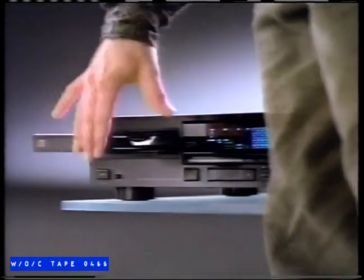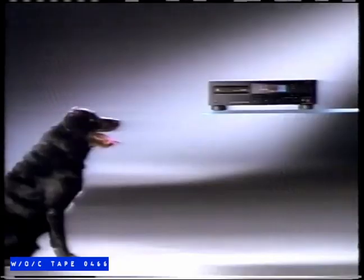Only Sony brings you CD players so advanced they'll even play discs damaged by dust, static, scratches, or debris.